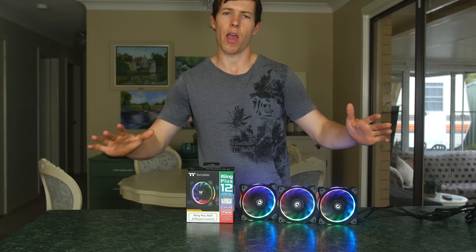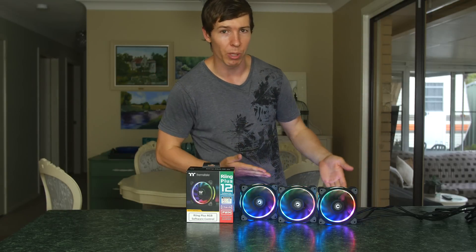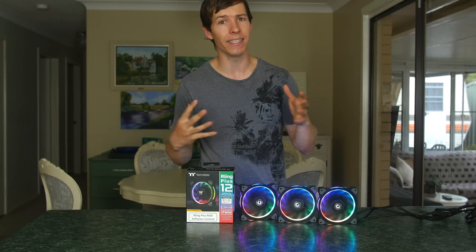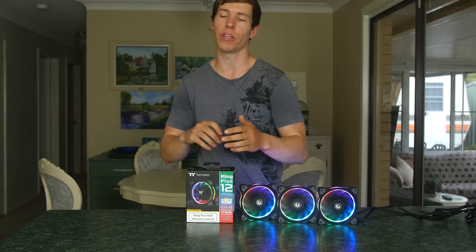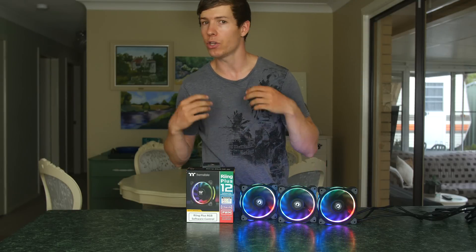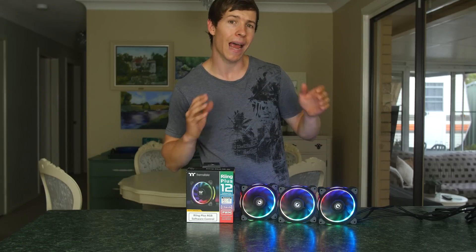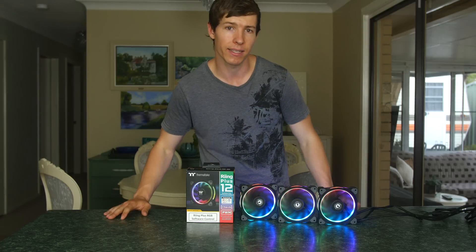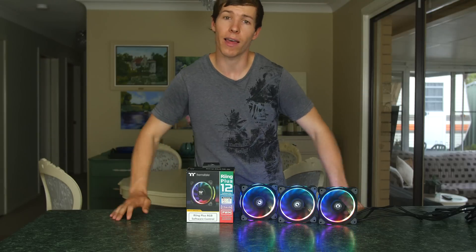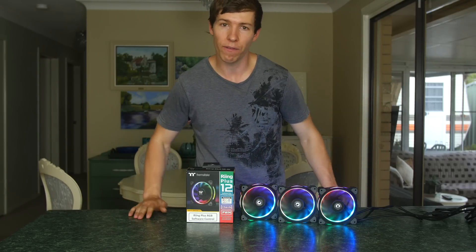But that's not all. Perhaps you'd like to cool your whole house with some RGB ring fans. Thermaltake offers a daisy chain setup where you can connect RGB fan controllers together, each running five fans on one controller, and you can run up to 80 fans simultaneously. So if you're doing some crazy project that requires 80 fans, these would be the ones for you.